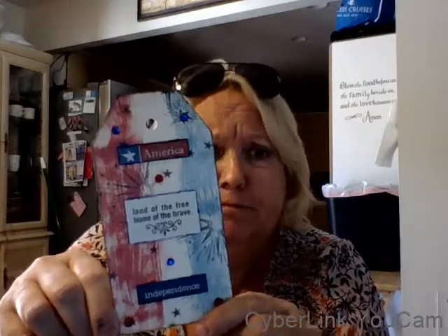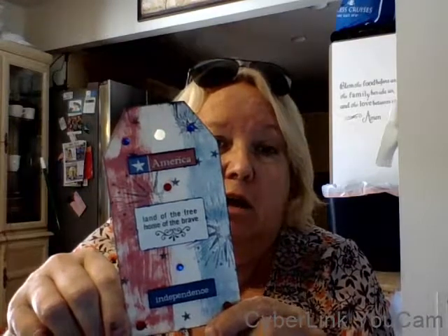And then on each side I did some distress ink. I did broken china for the blue, and the red one — I can't remember the name of it right this second, I think it's fire brick or something like that. Then I took some little cardboard embellishments from my stash, and I also stamped a background from an old Close to My Heart stamp set.